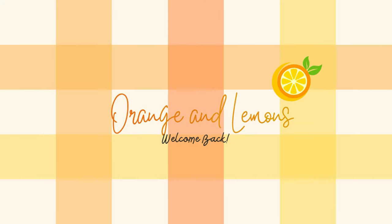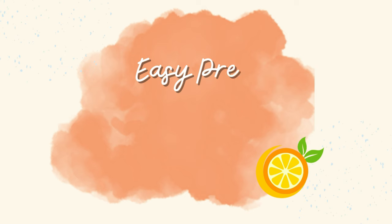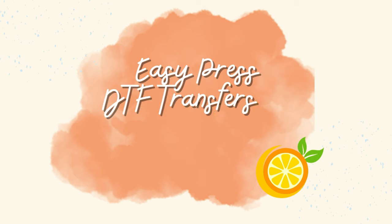Welcome back to our channel. Today we'll show you how to quickly press DTF transfers on canvas tote bags.